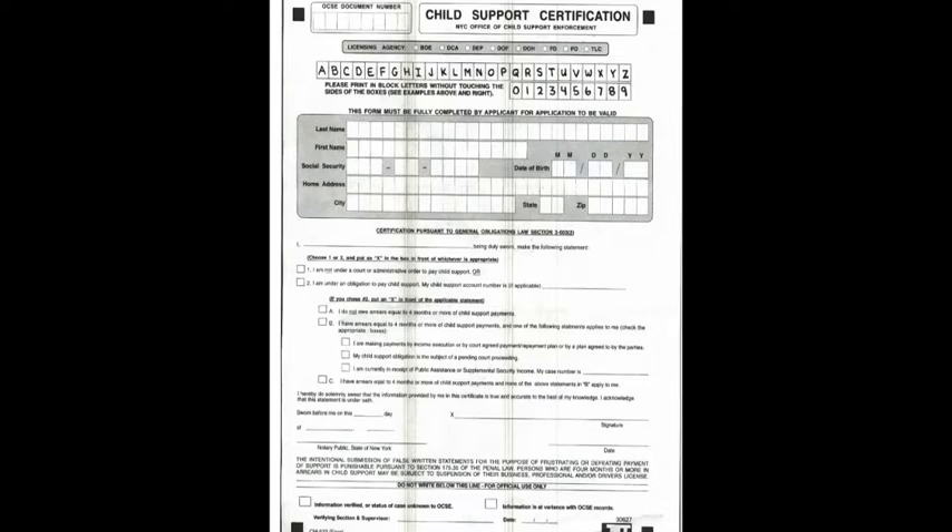Hello, good afternoon. My name is Muhammad. In this video, I'm going to show you how to fill out a child support certification form.